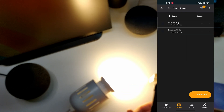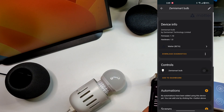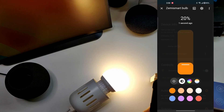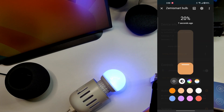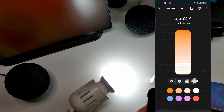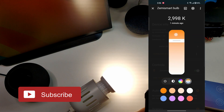Here I can see two devices: a socket I had configured before, and now this new bulb. Let me turn off the bulb since it's quite bright, then turn it back on and change the colors. I can change it to blue, pink, or different colors. I can also change the color temperature — the Kelvin values are shown on top, ranging from cold white to warm white.